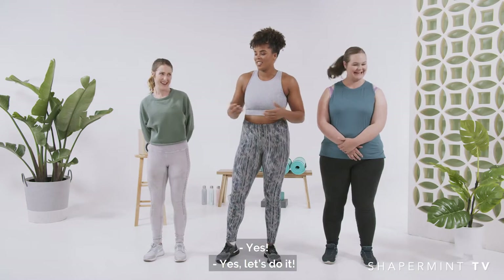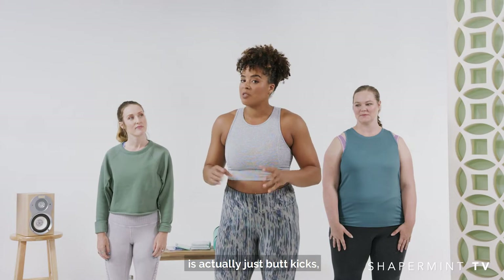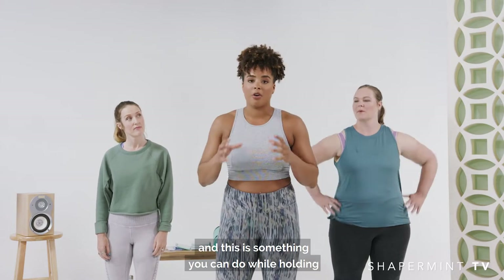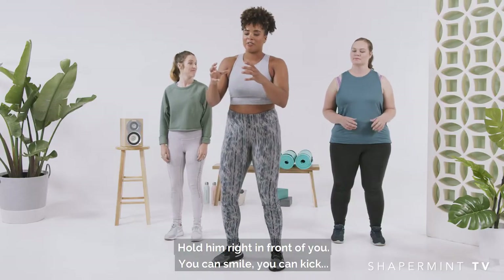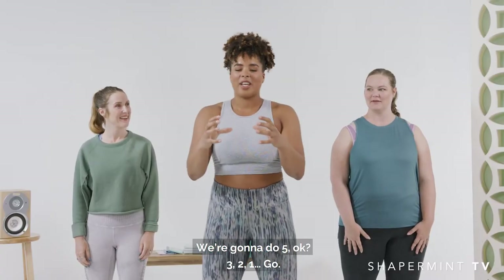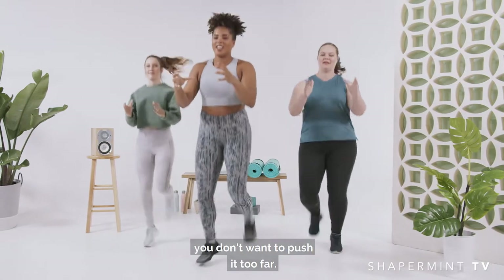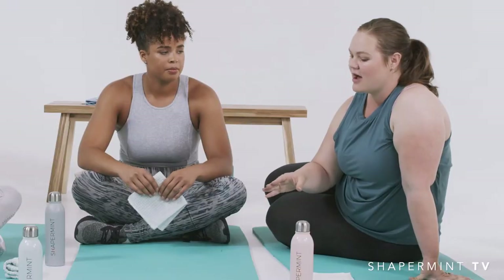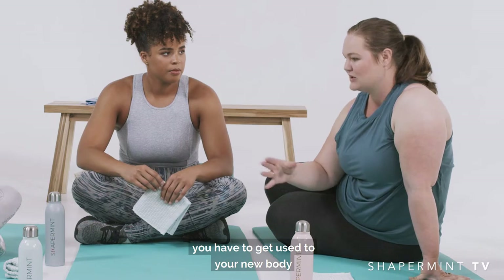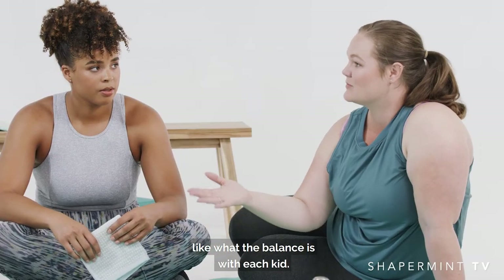Are you guys ready? Yeah! So the first exercise we're going to start with is butt kicks. This is something you can do while holding your baby if you want — hold them right in front, you can smile, you can kick. We're going to do five. Three, two, one, go! When you're pregnant you do certain exercises — you don't want to push it too far. And then afterwards you have to get used to your new body and figure out what the balance is with each kid.